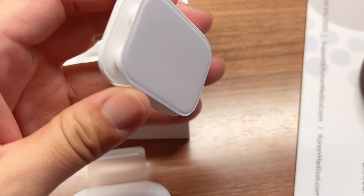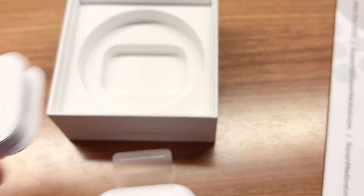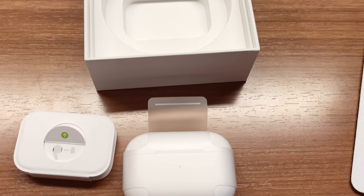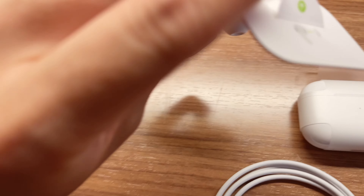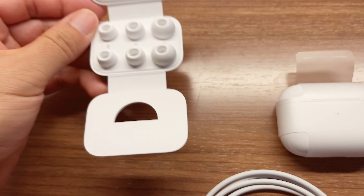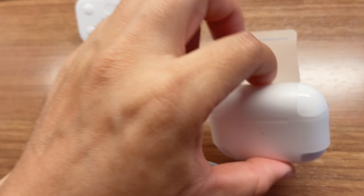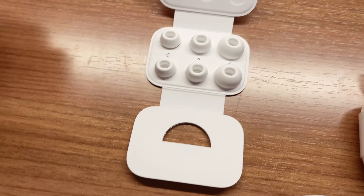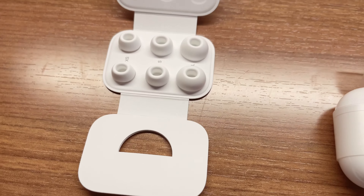These are the different earbud tips. Now they include four pairs — one, two, three, and probably another pair here, the medium size. So it fits your ear better. My old AirPods Pro already had a pretty good fit.